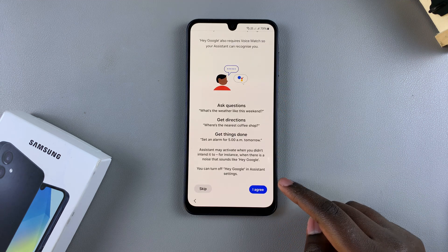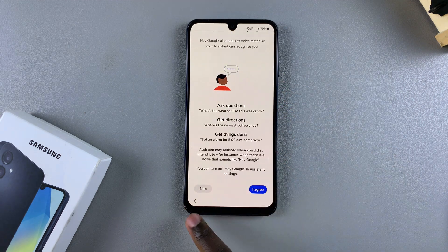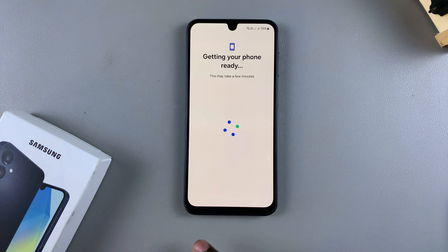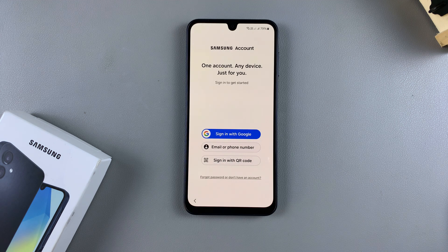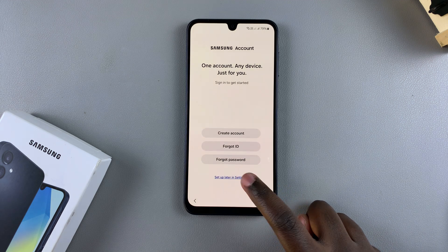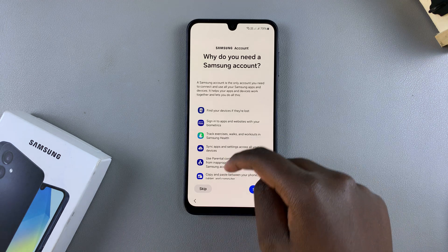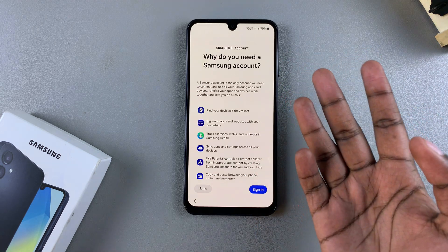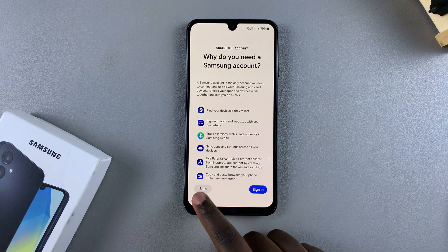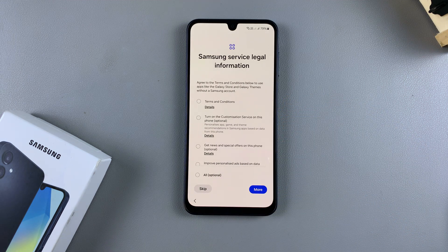You can continue with the Hey Google / Assistant option or you can tap on Skip and set that up later. Wait for your phone to be prepared. You'll then be prompted to sign into your Samsung account — you can choose to sign in or skip and set it up later in Settings. You'll be shown all the services you get with the Samsung account; you can sign in or skip and do that later in Settings.